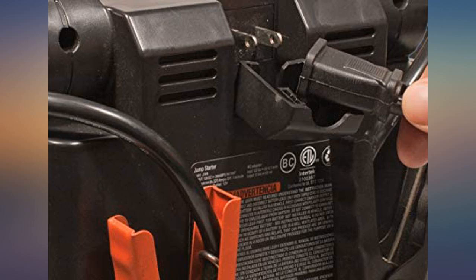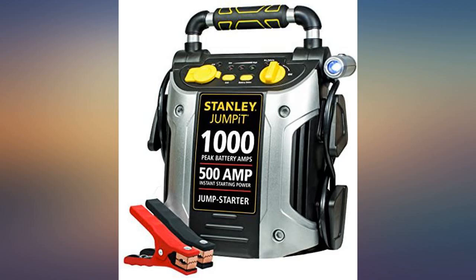Used many times. Slow to charge large vehicles but it works. Many options for its use.